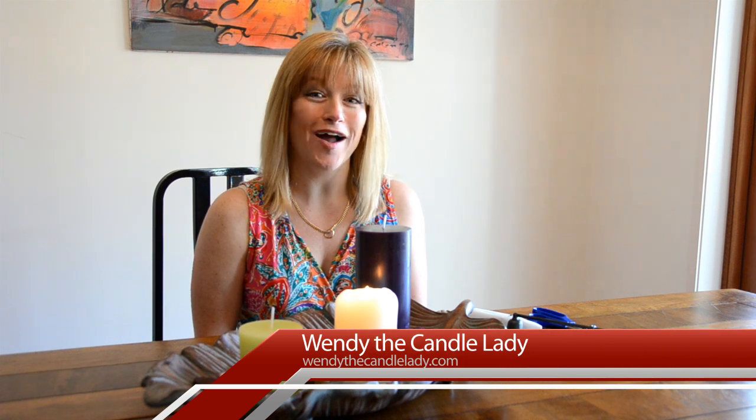Hi, I'm Wendy the Candle Lady. Welcome to the lifestyle section of the How To DIY TV Series. Today I'd like to tell you a little bit about how to burn pillar candles.